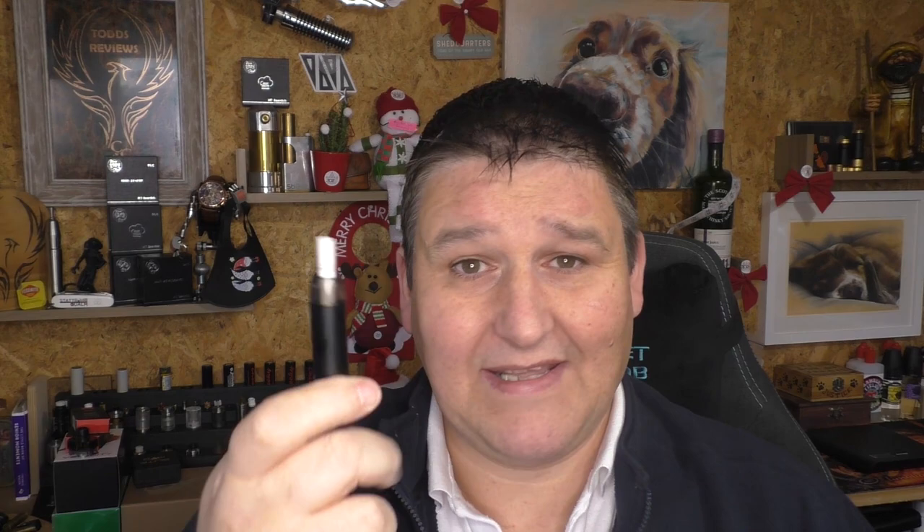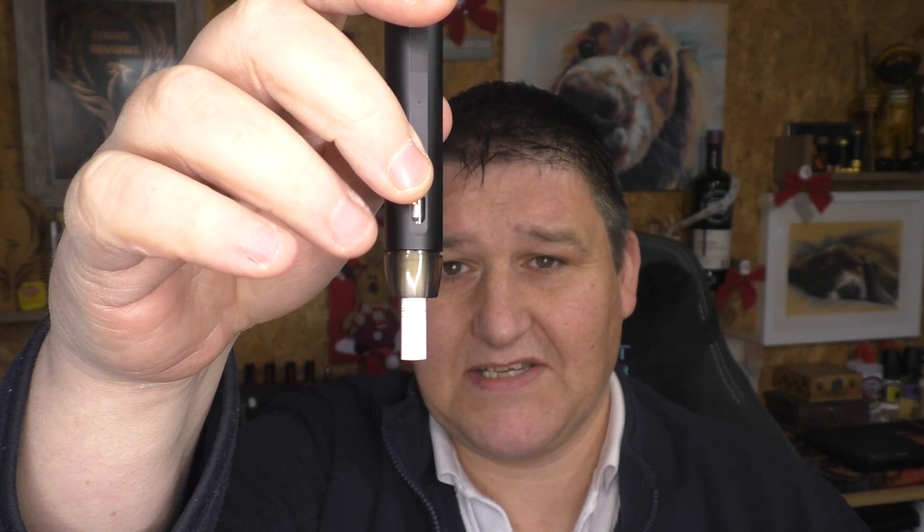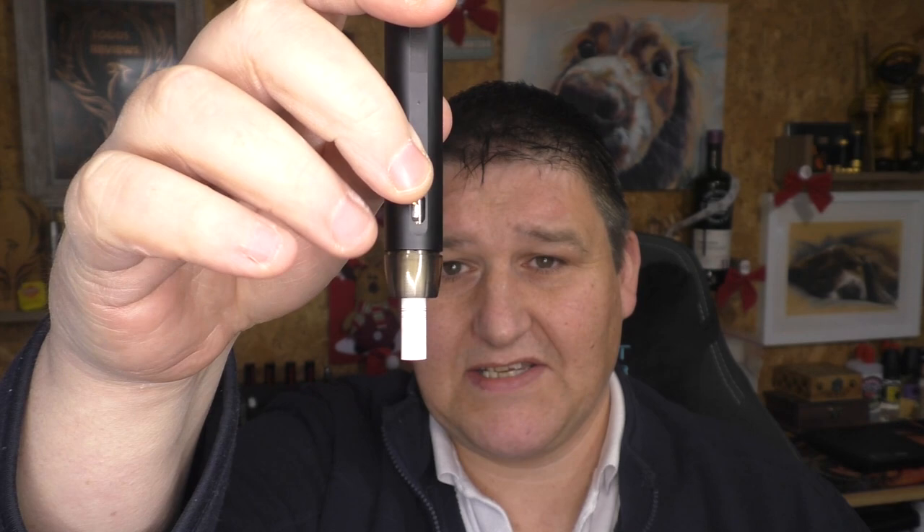Remember the coil that goes inside the little pod is made up of a heating element wrapped with cotton - you have to make sure that cotton is soaked before you activate it for the first time, otherwise it'll taste really bad. Now there it is - just draw on it and that's all there is to it. Remember there is a 2ml capacity inside this thing and you do have a viewing window to see the level, or what I tend to do is just turn it upside down to see how much I've got. If you're starting to see it's getting empty when you turn it upside down, fill it again - you do not want your cotton to get dry.